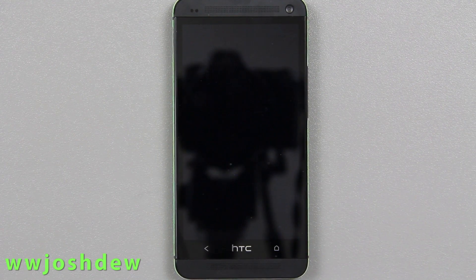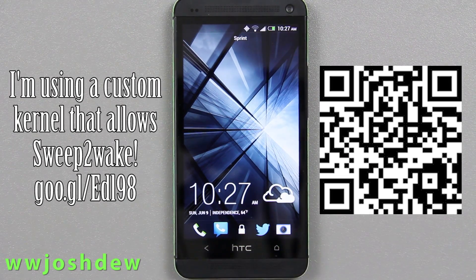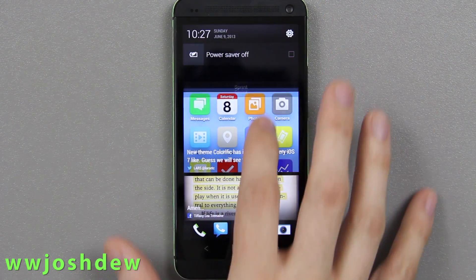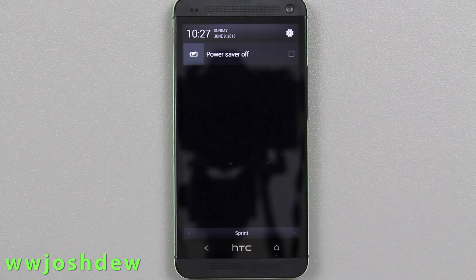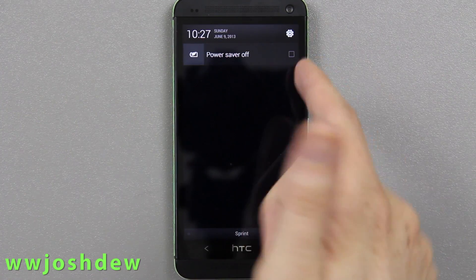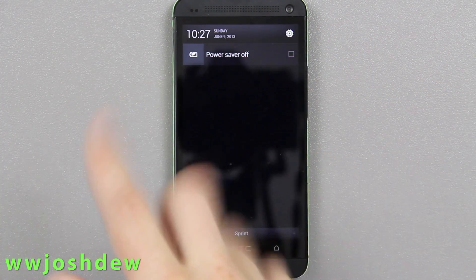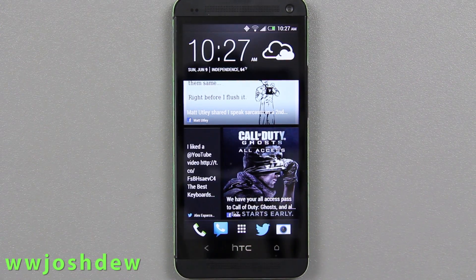This is going to be a very short video on an app for the HTC One that allows you to finally get rid of this annoying power saver notification. On 4.2.2 it's inside the quick panel settings, but if you're on Android 4.1.2 or any other phone or ROM that has it, this is how you disable it.